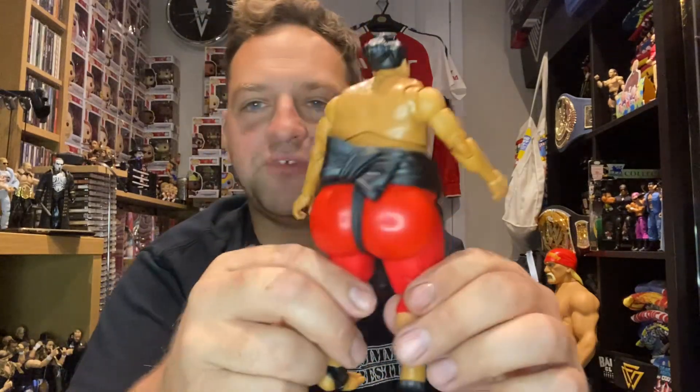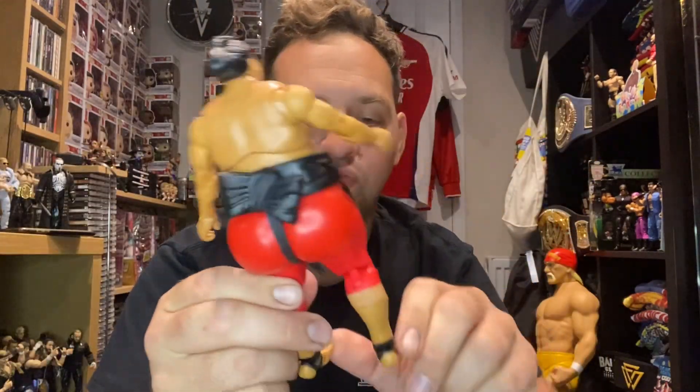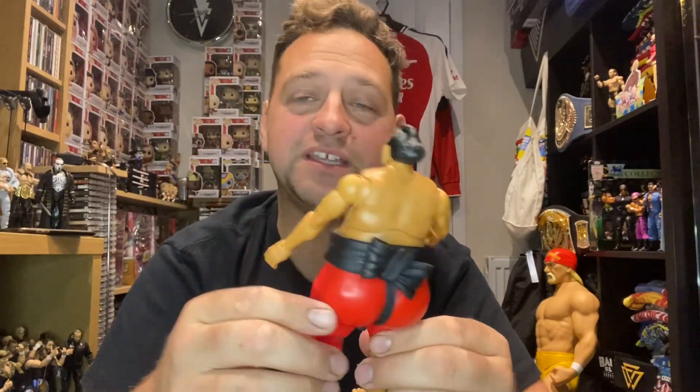He's got the big bow in his back because he's portraying a sumo wrestler - his gimmick was a Japanese sumo wrestler. But those who know, know: he was not actually Japanese, he was Samoan. He's actually related to the likes of Roman Reigns, the Usos, Rosie and Jamal - that line of Samoans, from that family. A fantastic wrestling family!